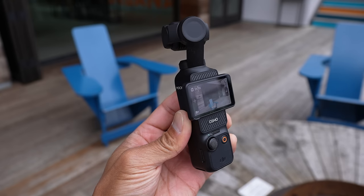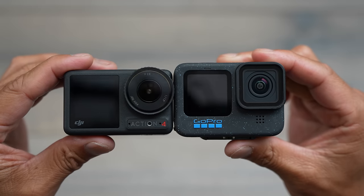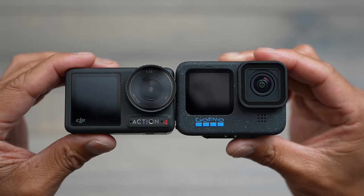With the release of the all new DJI Osmo Pocket 3, I know a lot of people have been asking: is it worth getting if I have something like the Action 4 or the GoPro Hero 12? Do I really need the Pocket 3? My short answer is yes, you have to have the Pocket 3 — no, I'm just joking.